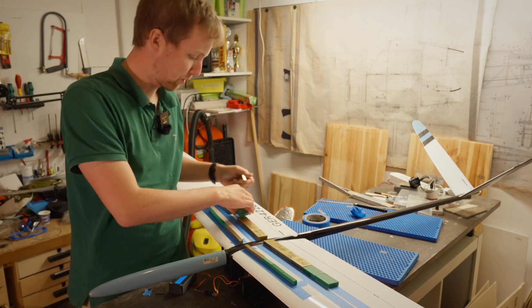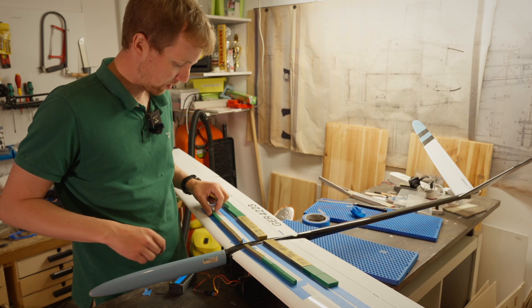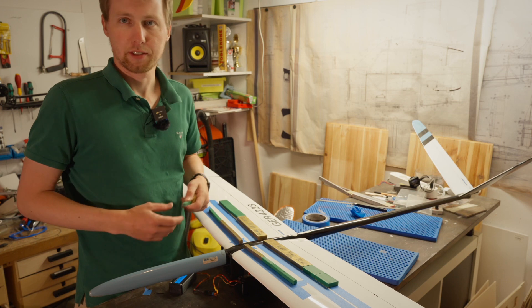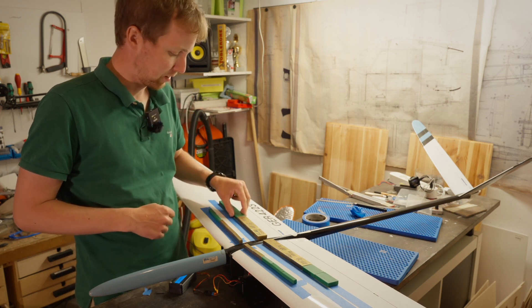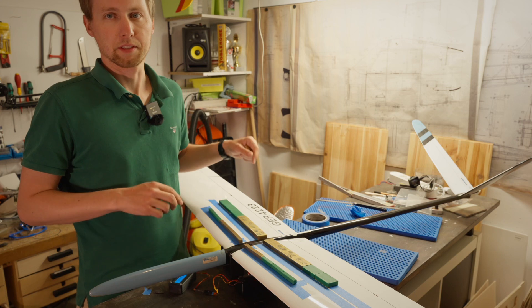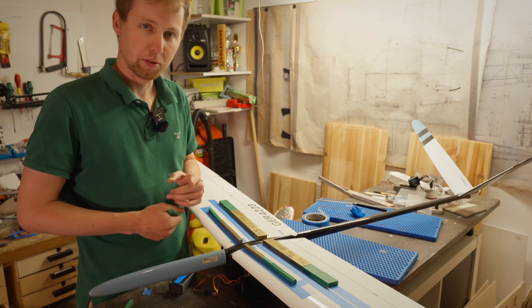Now you can easily modify the setup — maybe you want to take out some brass and put one more spacer in. It's very easy to adjust both the back and the front, just make sure to line up with your marks on the wing. It's much safer than disassembling and reassembling the glider several times in your workshop and hitting the shelves and workbench. Another tip: do this inside rather than outside, because wind will definitely disturb your measurements. Have fun with this trick and see you at the next contest!